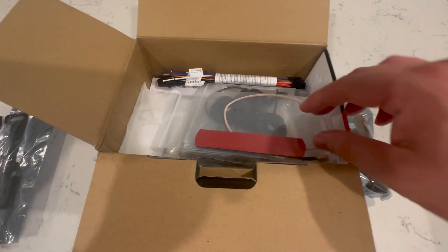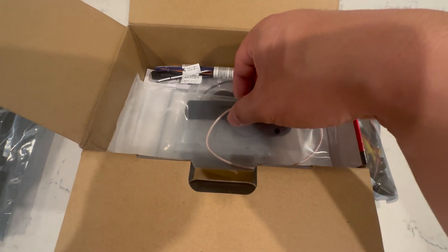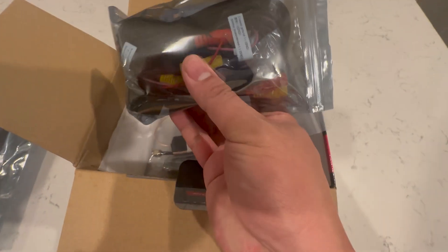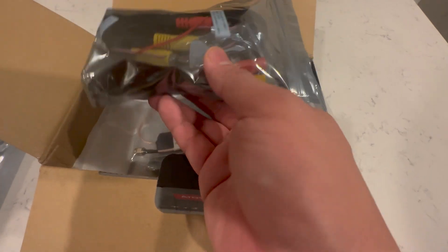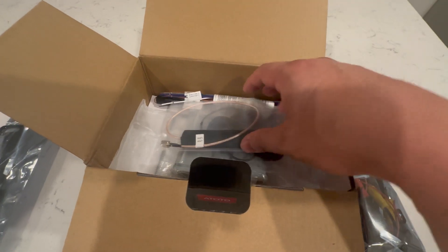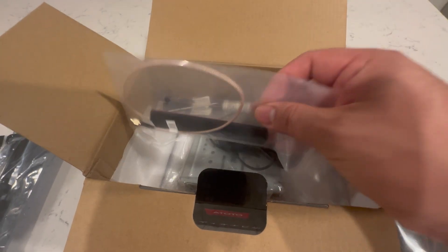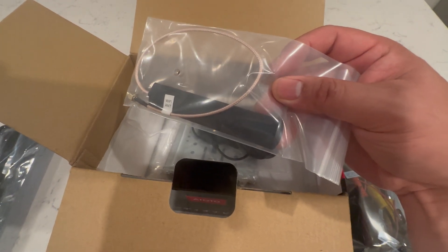I'm just going to unbox it so you guys see what's what. This here is a long wire for the backup camera. The other one is an antenna for Wi-Fi, which from what I've read is used for wireless CarPlay.